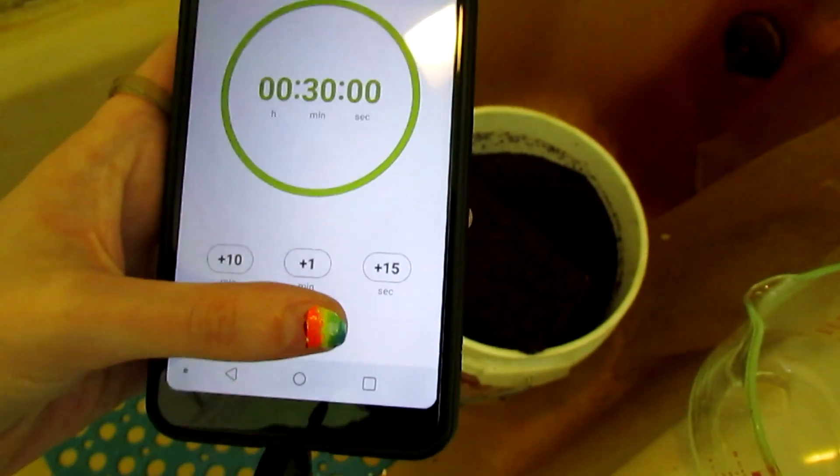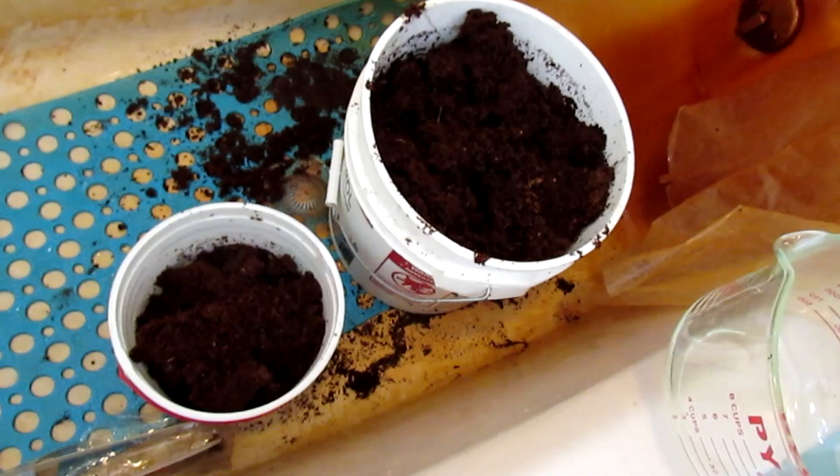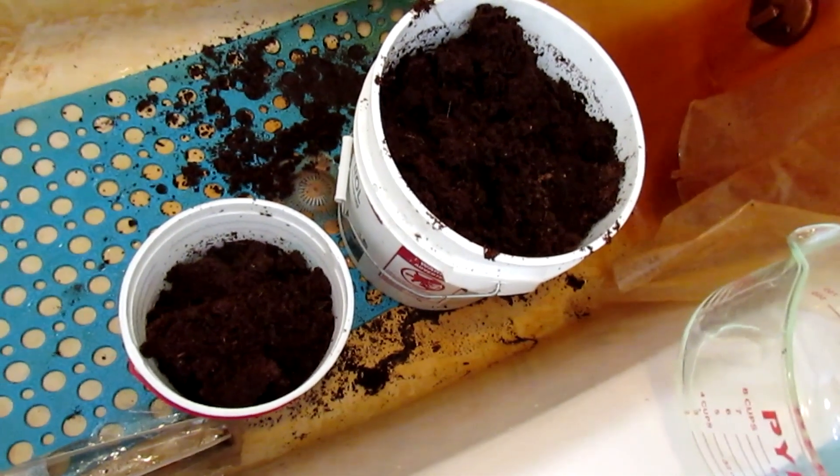Set a timer for about 30 minutes. Pro tip: two buckets and a dog.